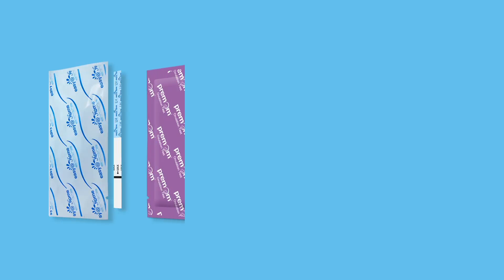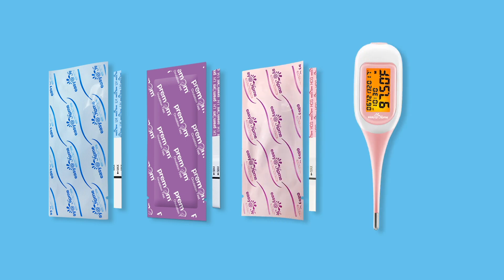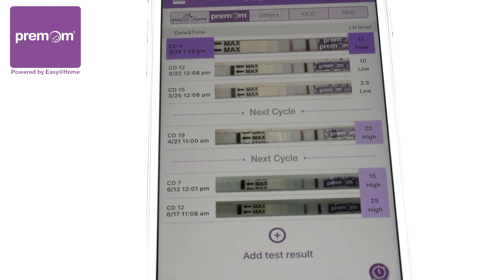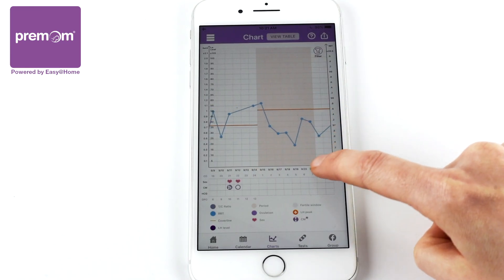Take control of your health with Easy at Home. Easy at Home offers tests and devices to get pregnant quickly and naturally. Use the Premom app to track and analyze all of your ovulation signs, boosting your accuracy for ovulation and period prediction.